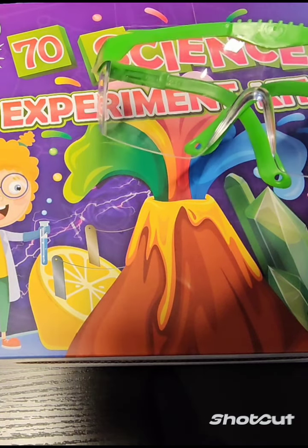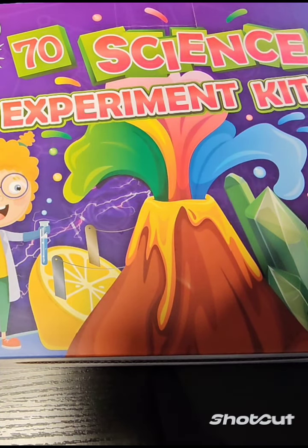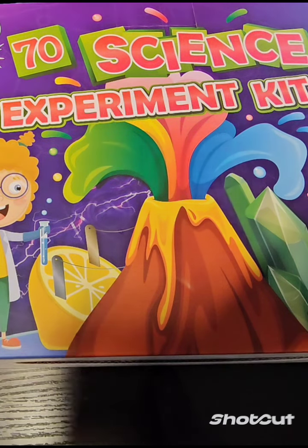Hi everyone, grab your safety glasses and come along as we will complete one experiment from the Seventy Science Experiment Kit.